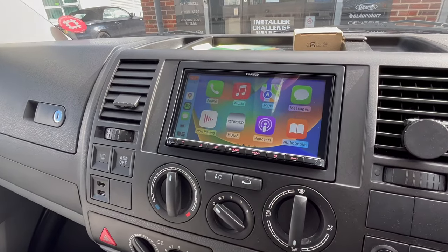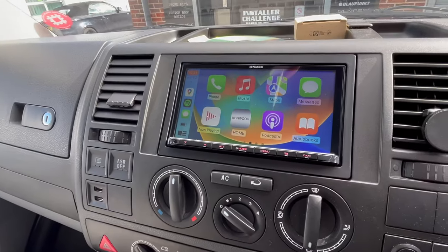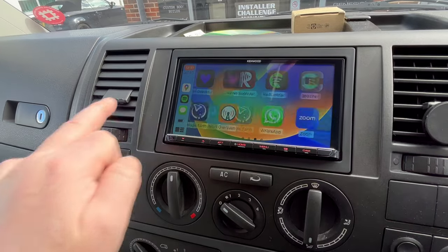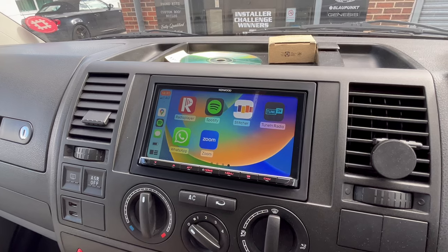Just go on to CarPlay — you can see CarPlay comes up. Obviously, you saw there's nothing plugged in the USB cable, so this is wireless CarPlay. You've got a few different screens, and it would also do wireless Android Auto, depending on the actual Android phone itself.